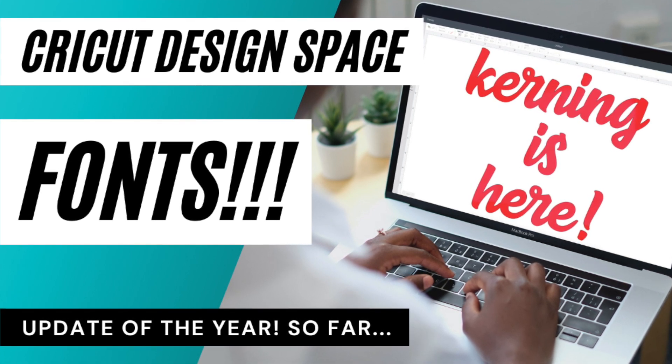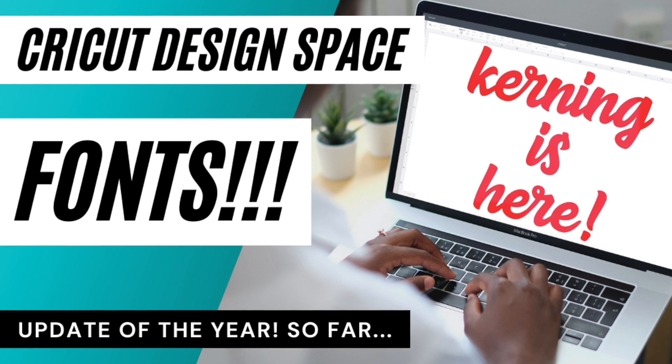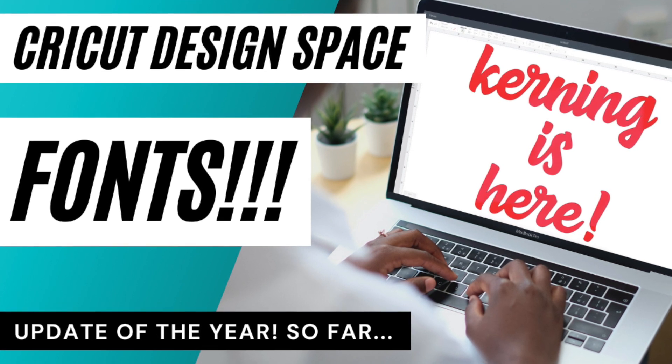Kerning is coming in the next update. You may have it already, if not you'll get it very soon.